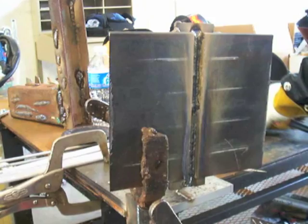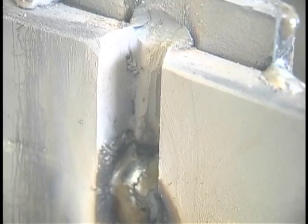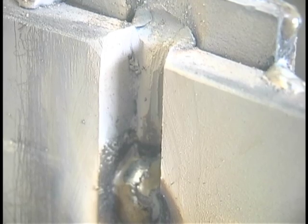Once you get the root pass in, the second pass is a little early for stringers — it's kind of tight. This doesn't give you much room to get two stringers stacked in there, but ask ahead of time or read the WPS, the written procedure. The second pass should go in with just a very slight weave — a little bit of a rainbow-type motion. Hold those corners and don't spend much time in the middle. Just shoot from corner to corner, staying on the leading edge of the puddle. Tie in for the second pass, drag it down, and keep all arc strikes inside the groove.